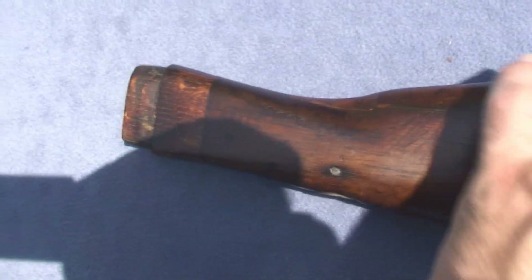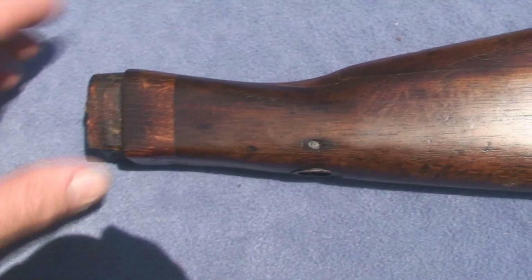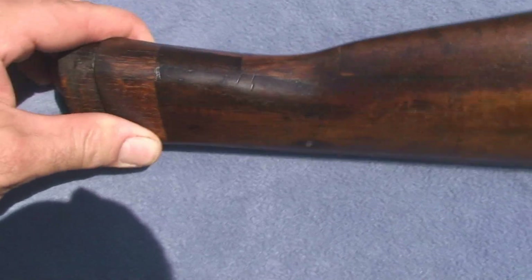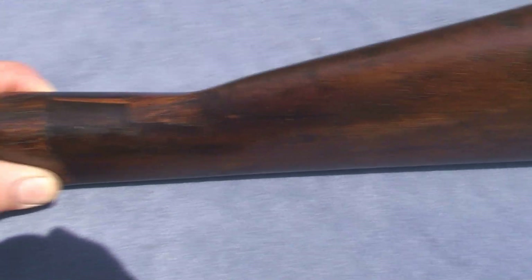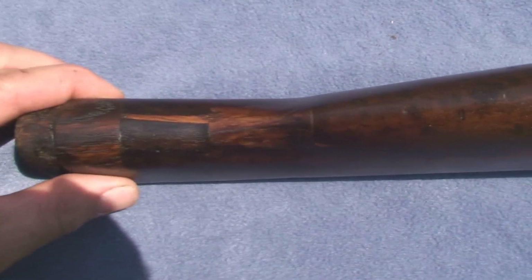No matter how badly damaged your buttstock is, you might think it's beyond repair, but it can be fixed. I'm quite certain that this is a very strong repair, back to original strength or close to it.